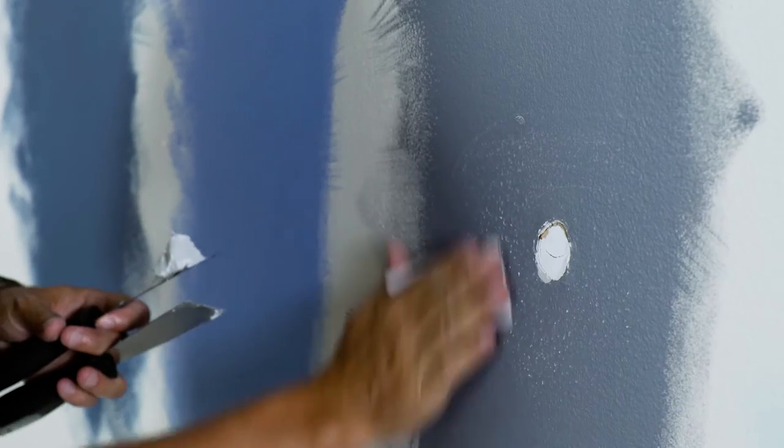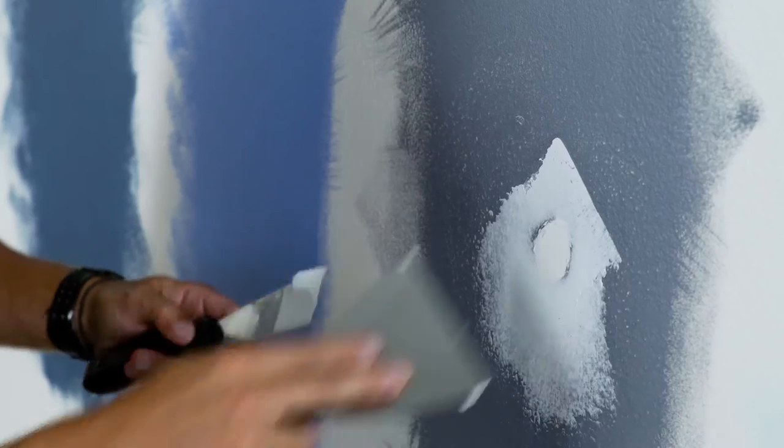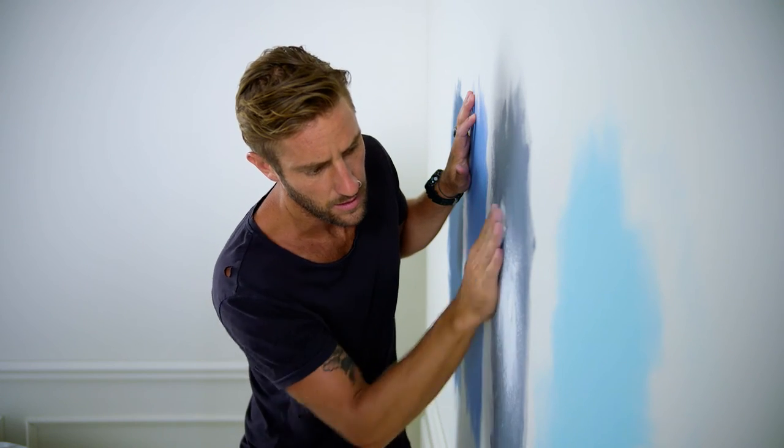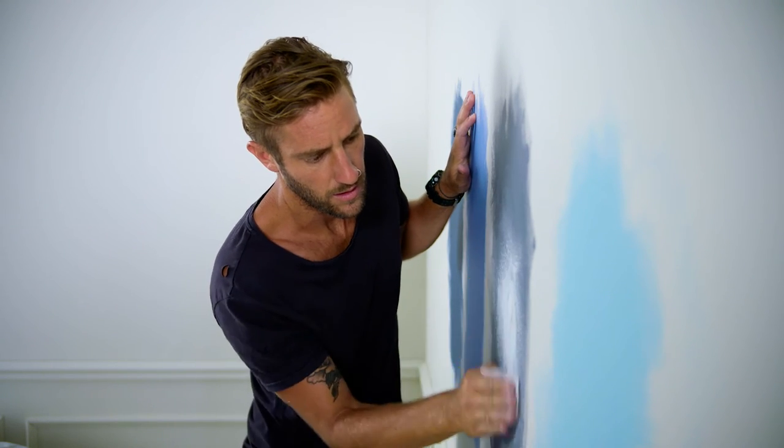It's not a problem. Just polyfill the area and allow it to dry — this can take up to two hours. Once the polyfill is dry, sand it back until you have a smooth, even surface.